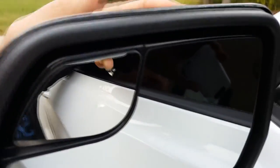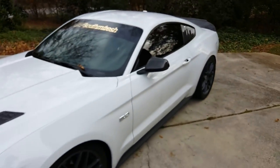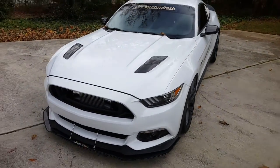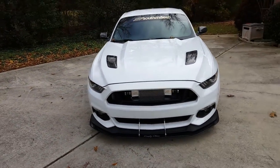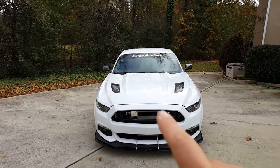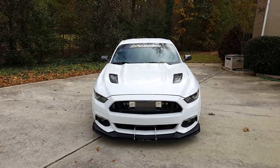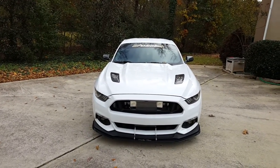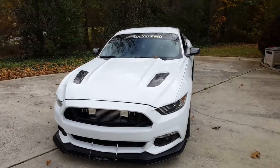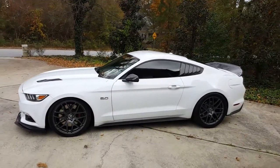Overall I think it looks awesome. I'll give you a glimpse of how it looks on the car all the way around. I like the black theme I've got going on — the mirror caps really pull everything together, and from the side the spoiler kind of ties everything together. Super happy with how everything is turning out.